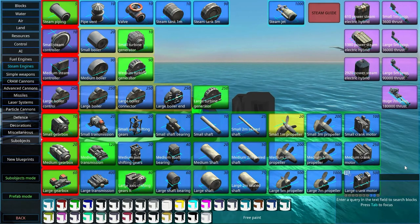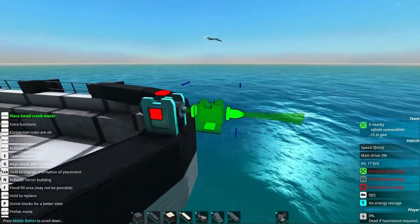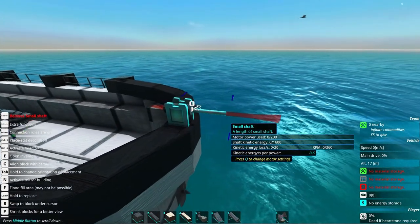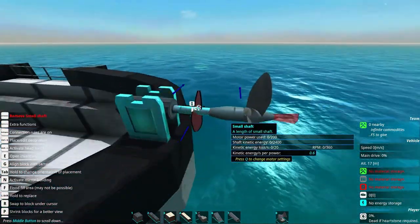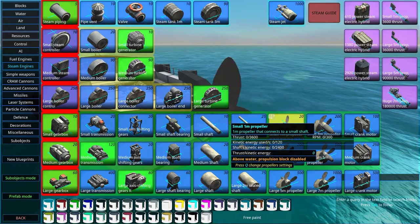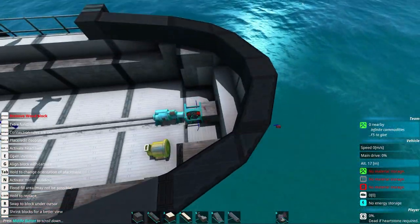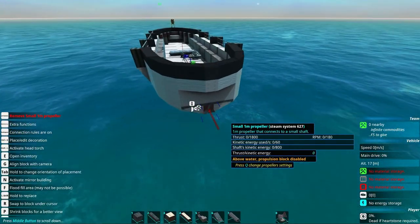First I want to show you something else. Here we have a small crankshaft motor. The small crankshaft motor lets you convert engine power to use with a small shaft, which you can put a propeller on. You can actually just use engine power to utilize these steam propellers, but this is much less efficient than connecting it up with shafts, and much less cool. So we won't bother with that at all.